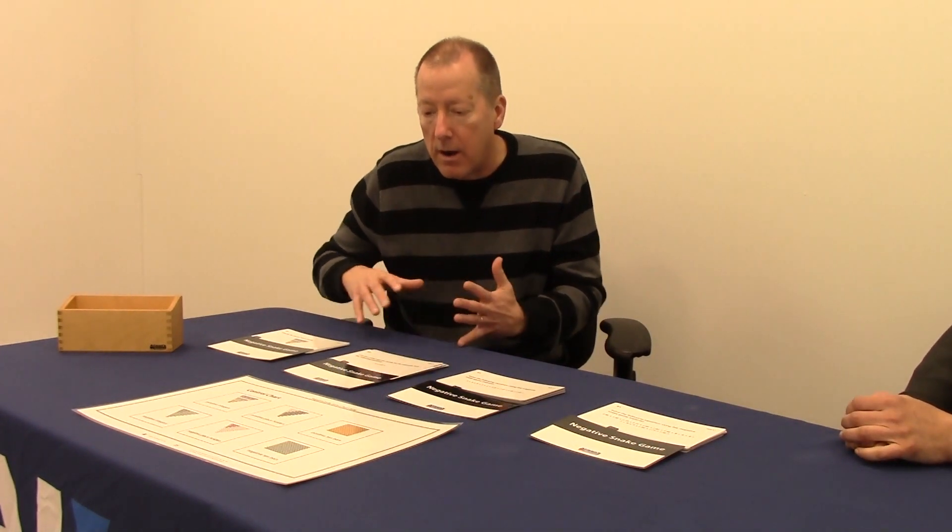Because we want them to be independent, the answers are always written on the back. And in this case, the answer is actually showing the physical change so the child can compare what they've got on their mat to what they've got on the back of the card.